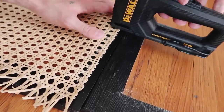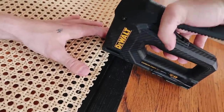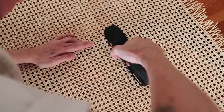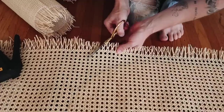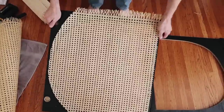When it comes to stapling down the cane, it's super simple. I used a quarter-inch staple so it didn't pop out the front side, and I staple down about every inch and a half for security. I applied quite a few staples to the back side but no one's going to see it. It may feel a little loose at first, but when the cane material dries after being soaked, it shrinks and gets really tight on the front side, so it's going to look amazing.